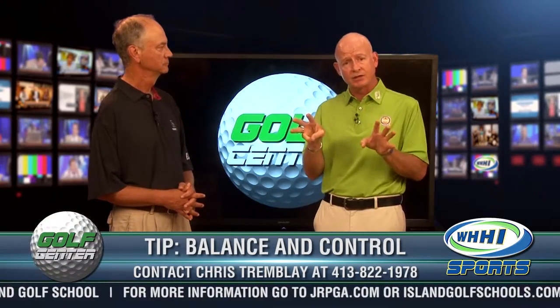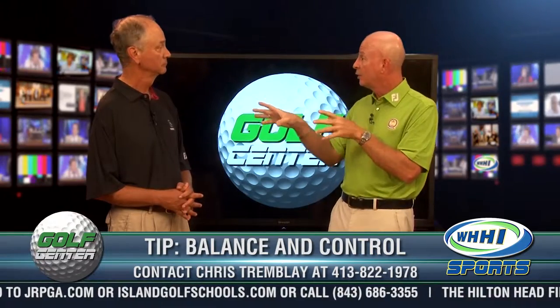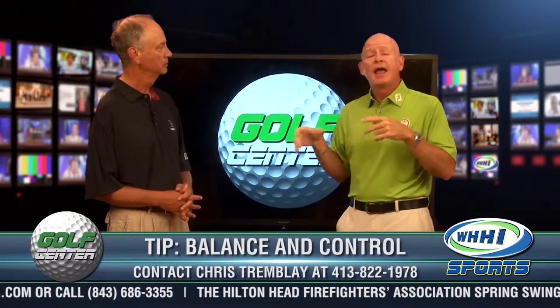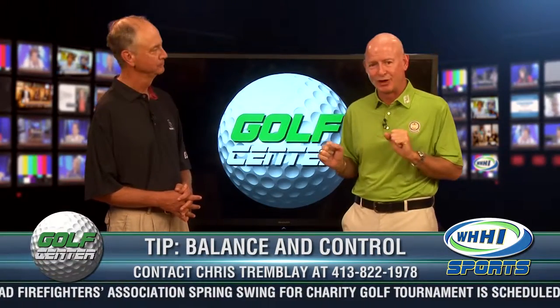Our body has three balance receptors that help us maintain our balance. Number one is our eyes. Number two is the fluid in our ears — that's why a lot of people, when they get an ear infection, have trouble with their balance and dexterity, because that's one of the balance centers of the body. And the third is our neuromuscular system, which is kind of our athleticism barometer. That's the one we really need to work on for golf.